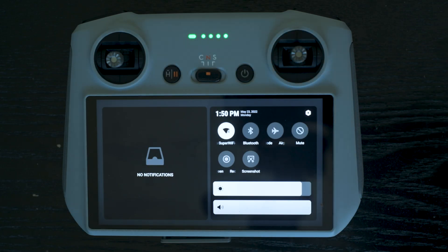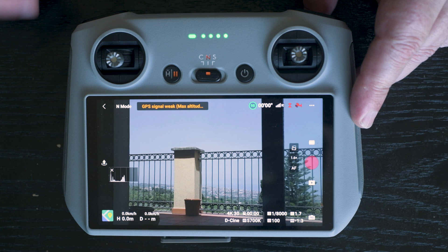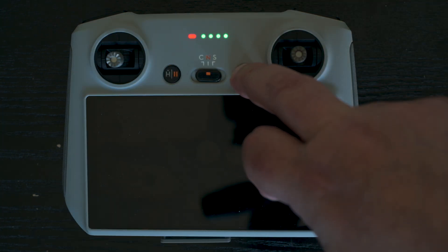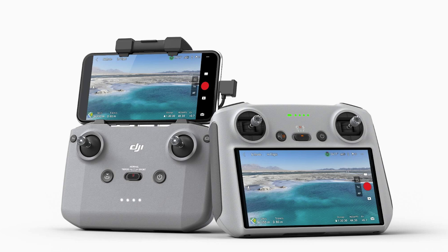The Mini 3 can be purchased with a new RC controller with a built-in screen. I find it extremely useful — no more need to use a smartphone or tablet and cables. Just turn on the controller and the drone and in a few seconds we are ready to go. Recently, the RC controller has been made compatible with the Mavic 3, and I would not be surprised if it will soon be possible to use it with the R2S, but it is not the case yet.